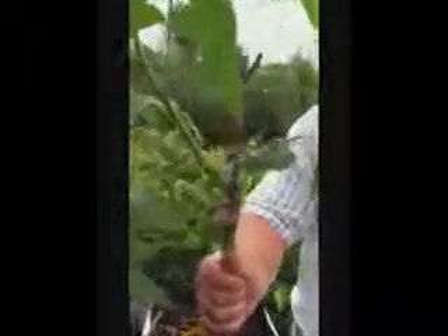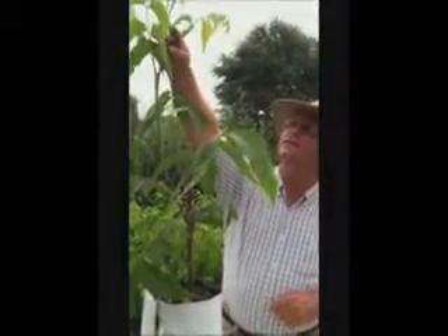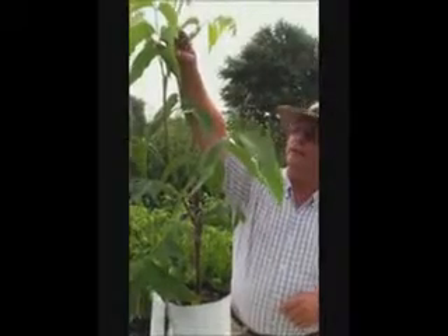Now we're going to look over here at a major tree that was grafted about a month and a half ago. You can see the growth all the way up here. This is growing well — it's been growing since April, and this is June now. We've had about two months of growth and we've got about two feet of growth on this graft right now.